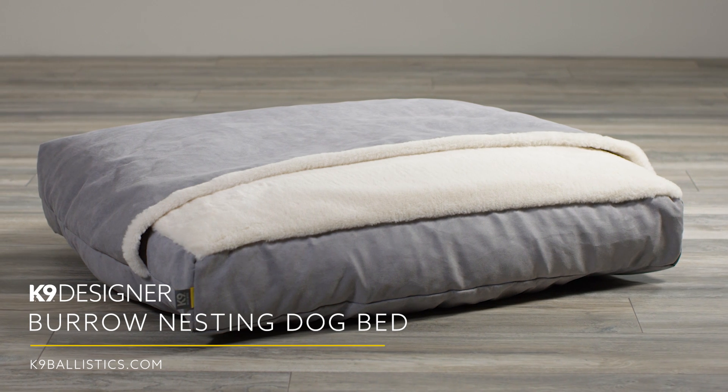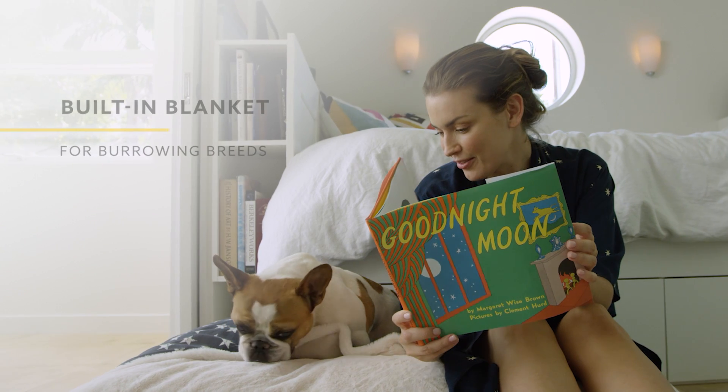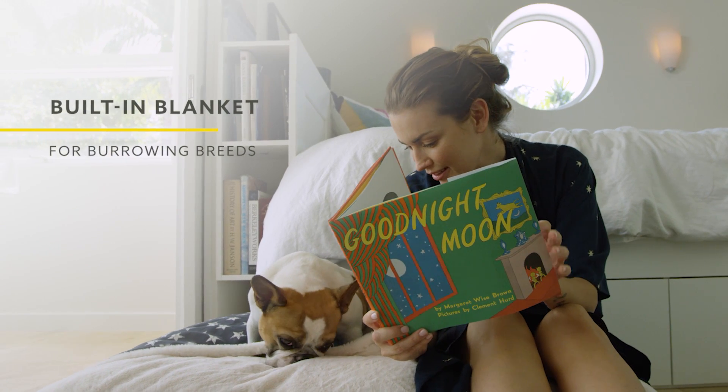Canine Designer Burrow Bed — made for dogs that love to burrow. If your dog has ever gotten into bed with you and kind of nuzzles his way under the covers and ends up by your feet, you've got a burrower.